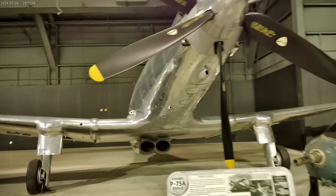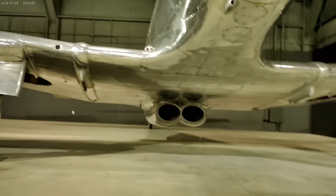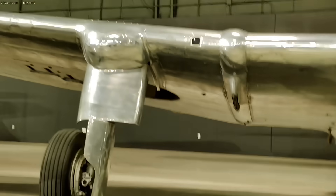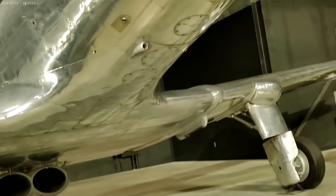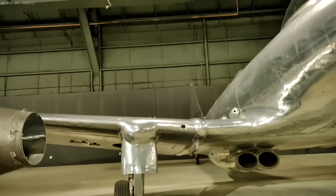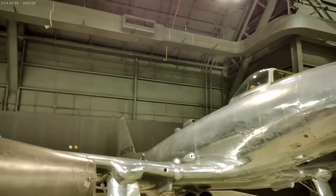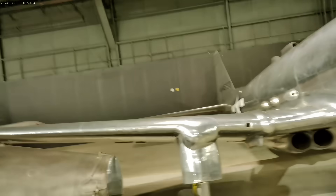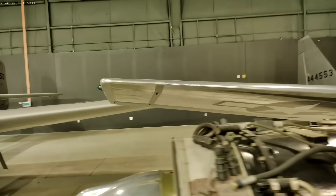Moreover, it looked like by the time the P-75 would be ready to enter service, the war might be over. Its role was also changing — the 1942 design request was for an interceptor, but as flight testing began in 1944, the U.S. Army Air Force was now looking for a long-range escort fighter. In this role, it didn't offer much of an advantage over existing fighters of the day. In the end, the Army Air Force decided it already had proven designs serving as escort fighters with sufficient range, which was becoming less of a problem as the Allies got closer to the German and Japanese homelands. Only eight XP-75s and six P-75As were built when production ended abruptly on October 6, 1944.